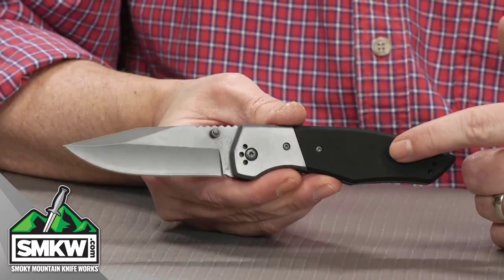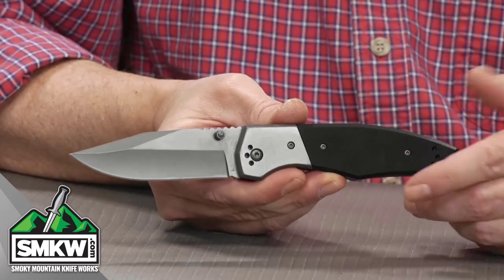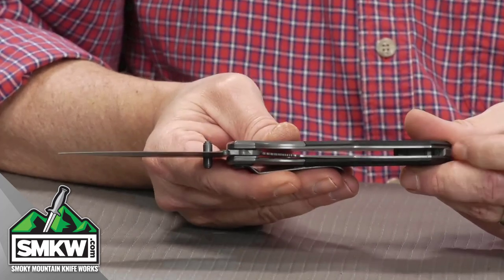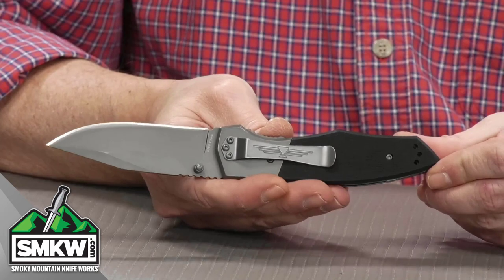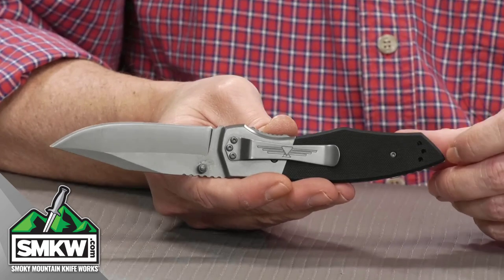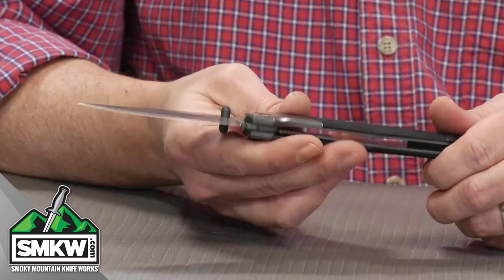These are black G10 handle scales on top of a titanium nitride coated stainless steel, like the bolsters on this — and that happens on both sides, which is pretty darn cool. It is a liner lock and it does have the four-point pocket clip setup. So if you're lefty, righty, you like up or down, you can put this thing any way you want on the handle and keep it in your pocket easily.